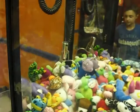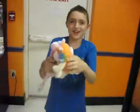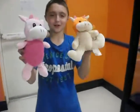Aww, stabbed it. Well, we got two in a row on the 25 cent claw, which is awesome. So rate, comment, subscribe. Thanks for watching!